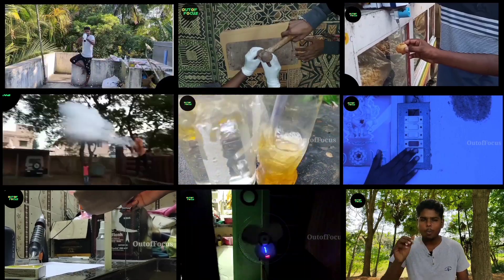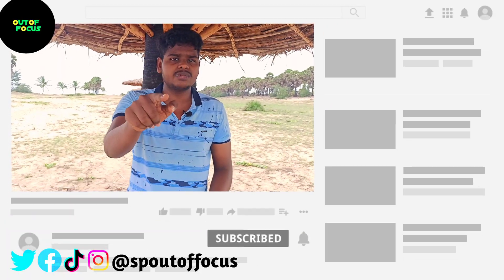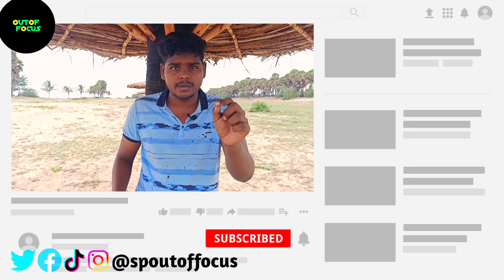If you want to watch more videos, you can see how to subscribe. You can click on the bell. I will finish this video. Bye!